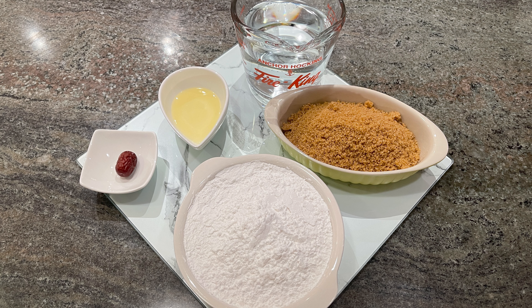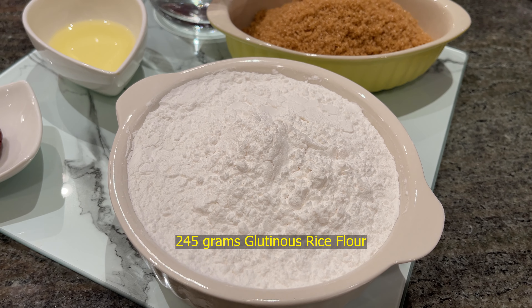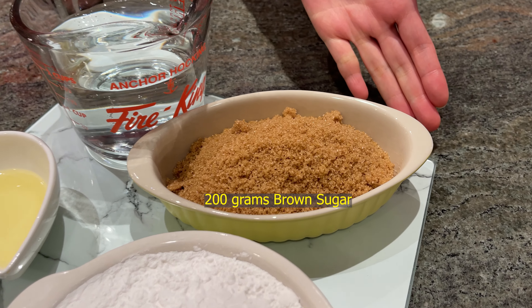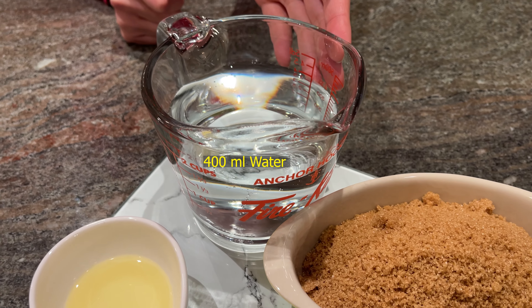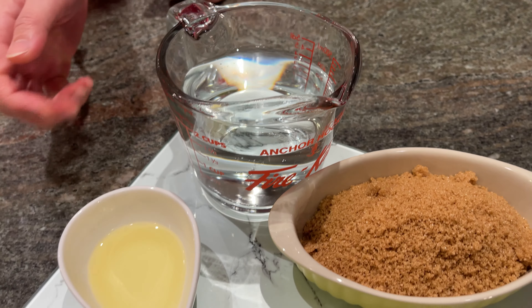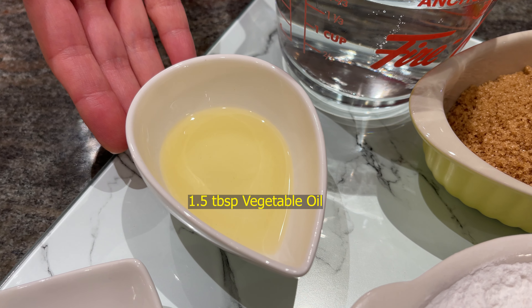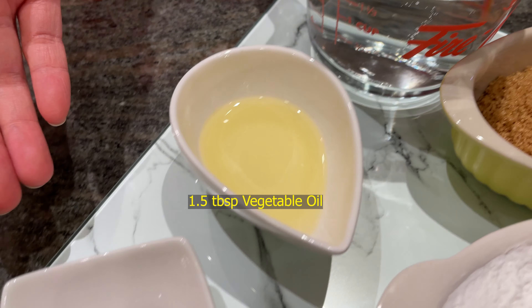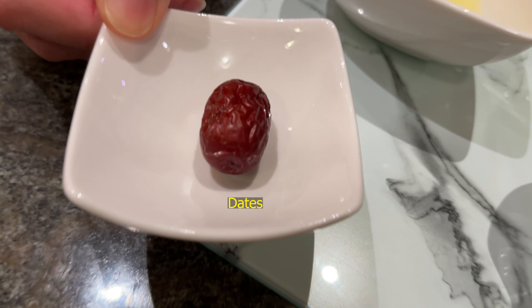Today we are going to make a 6-inch round year cake. Here is everything we need: 245 grams of glutinous rice flour, 200 grams of brown sugar, 400 ml water, 1.5 tablespoons of vegetable oil. And for the garnish, we need one date.